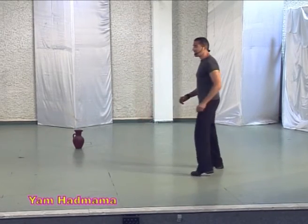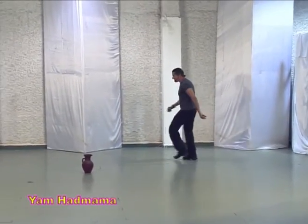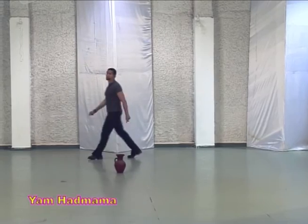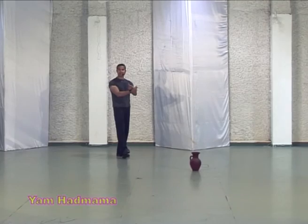It's one in front and one behind. Three steps and brush. Beginning — three steps and brush. One in front and one behind. Sway and heel. This is the ending.